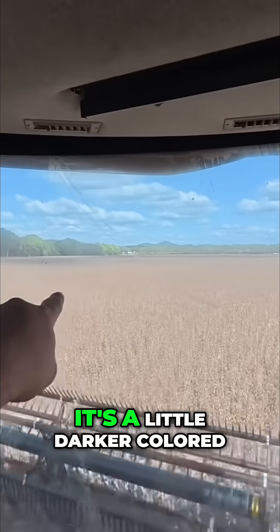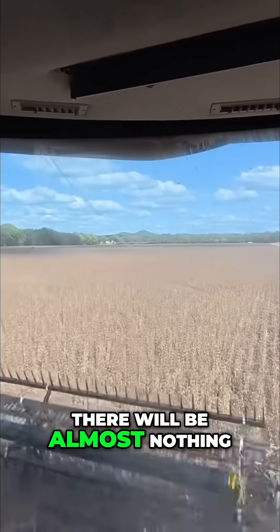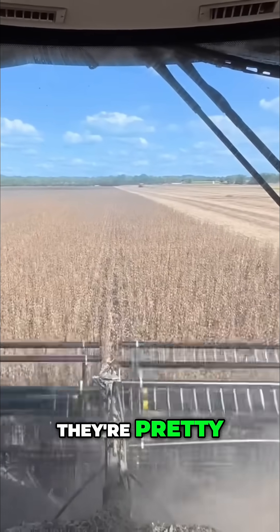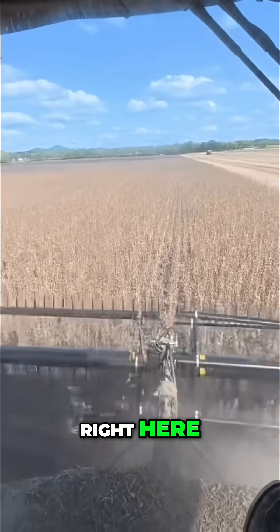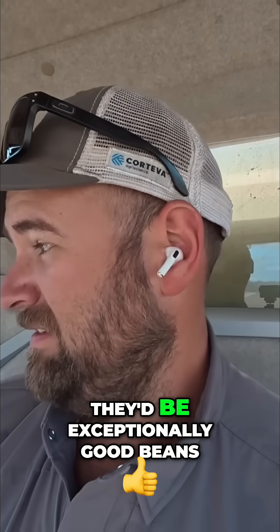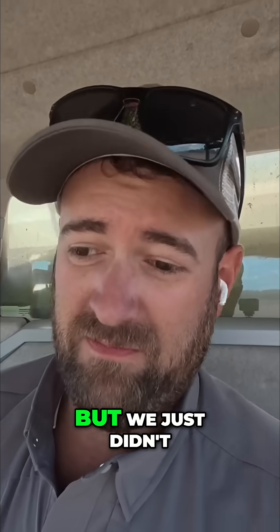There's just a lot of variability — over there where it's a little darker colored, there will be almost nothing. Now where we got these red tinge to these beans, they're pretty decent — there's 64 bushel beans right here. If these would have had a little bit of rain, they'd be exceptionally good beans, but they just didn't get it.